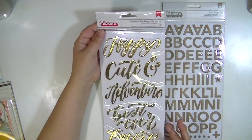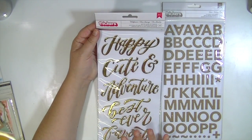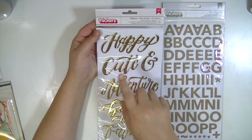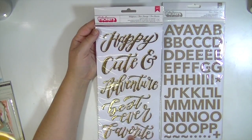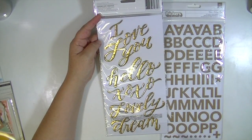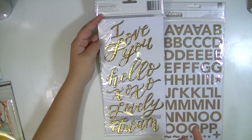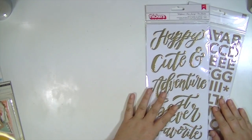Also, this set of thickers — I've never seen this before. I'm not sure what collection they go with. They're called Wildflower, and they're gold foiled cursive words. Happy, cute, and that big ampersand, adventure, best ever, favorite, I love you, hello, XOXO, lovely, and dream. And I like this — some of them have the first letters capitalized and some don't. So you could use them as part of your title or your whole title or subtitle or whatever you want.